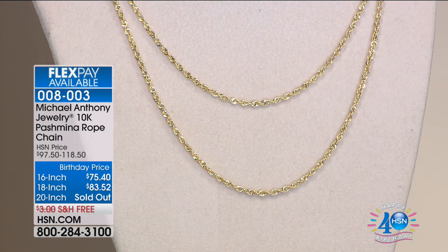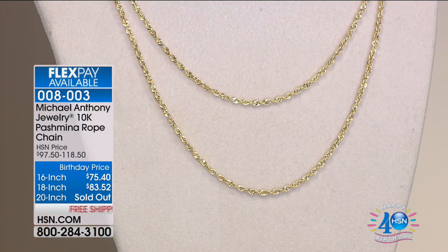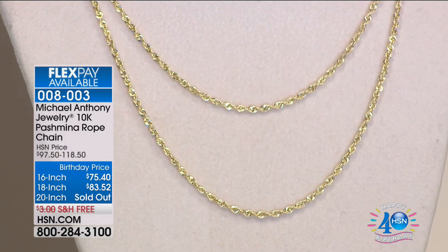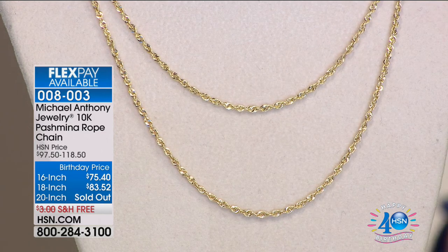When you make the round links that create the rope chain, the shine comes from the side of the link. As it rolls, you see a series of mirrors just floating. The exterior of the chain is perfectly smooth and round. You can wear a pendant on it, but you could literally just put this on your neck as a standalone — perfect just as it is. We can see that a lot of you are saying, before they're gone!